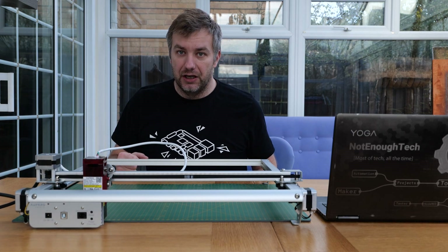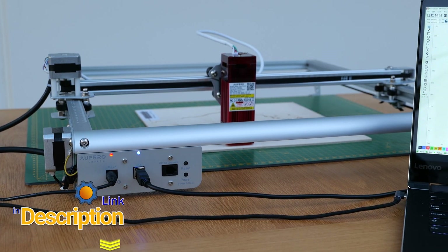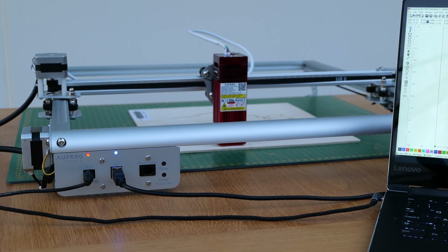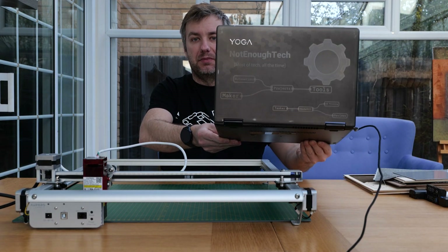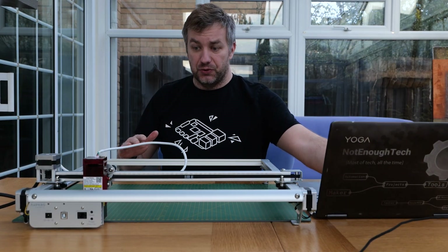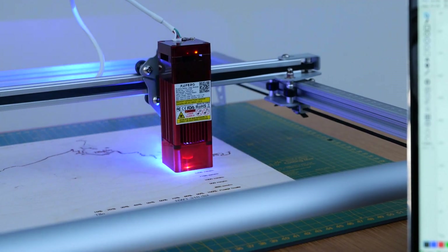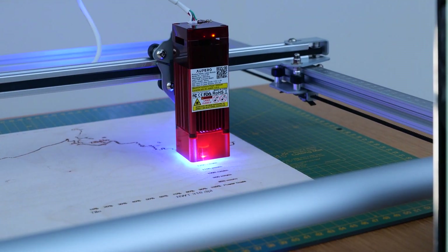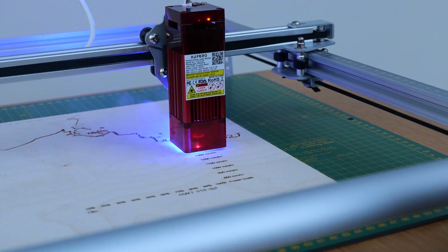There's plenty of information to tell. In case you've never come across laser engravers before and wonder what sort of cool things you could expect from a device like this, just take a look at the laptop here which has my engraving — granted made on the previous one — but the AutoAuFero2 comes with an even better laser head oriented towards engraving. This is the short focus LUT head.